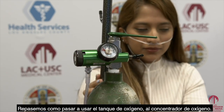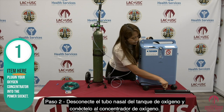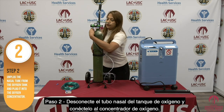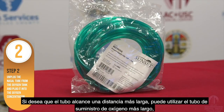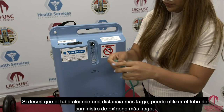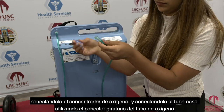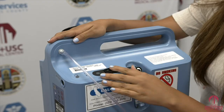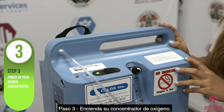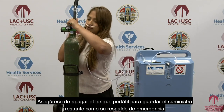Let's go over how to transition from using your oxygen tank to your oxygen concentrator. Step one: plug in your oxygen concentrator into a power source. Step two: unplug the nasal tube from the tank and connect it to the oxygen concentrator. If you would like the tube to reach a longer distance, you may use the longer oxygen supply tube by connecting it to the oxygen concentrator and to the nasal tube using the oxygen tubing swivel connector. Step three: power on your oxygen concentrator. Be sure to turn off your portable tank to save the remaining supply as your emergency backup.